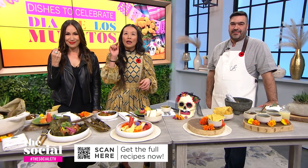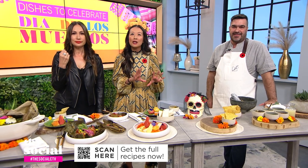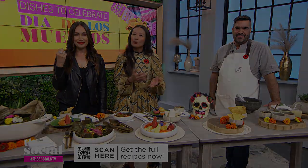Thank you so much, we are so appreciative that you came here to share your delicious food with us. Viewers at home, we want you to try these dishes too. Get your phones out, open up the camera, and scan the QR code on your screen right now to get the recipes.